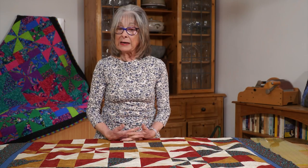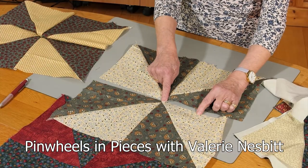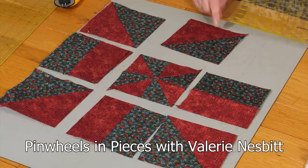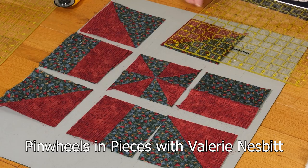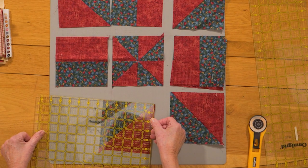Valerie Nesbitt shares with us this Pinwheel in Pieces design, which she and her quilting friends have found super inspirational, and can be put together in a wide variety of setting designs so no two quilts will be the same.